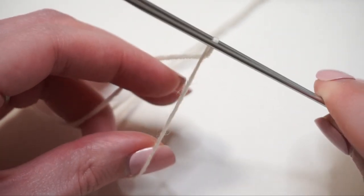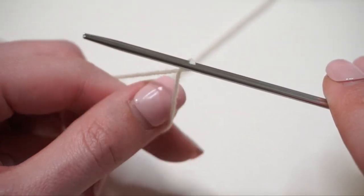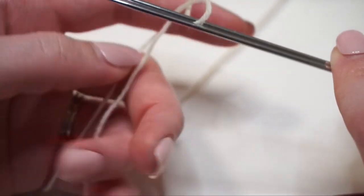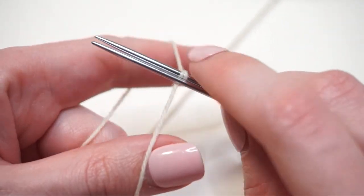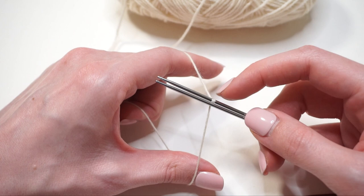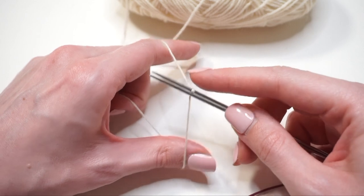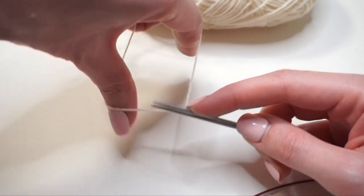Now I have two pieces of yarn essentially twisted around that back knitting needle. I'm going to grab onto them with my left hand: push towards myself on the working yarn with my thumb, push away from myself with my pointer finger on the tail, and grab onto the bottom strands with my other three fingers. This loop counts as the first stitch. Now we're going to take the knitting needle closest to us and wrap it around the piece of yarn furthest away, then take the knitting needle further from us and wrap it around the yarn closest to us.